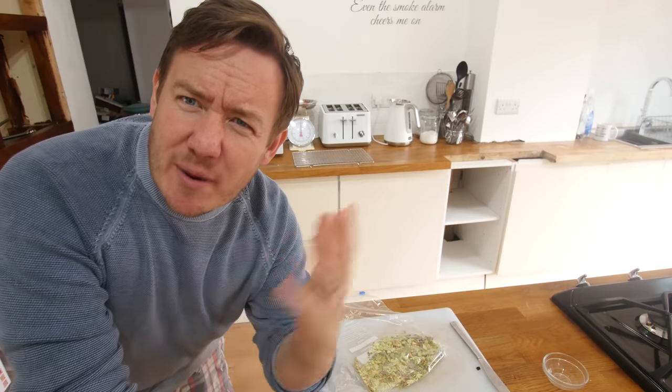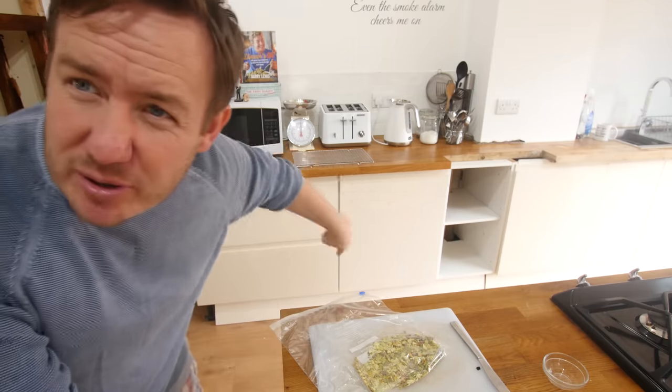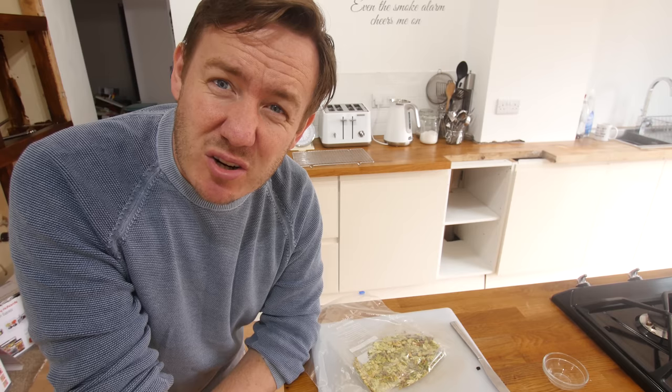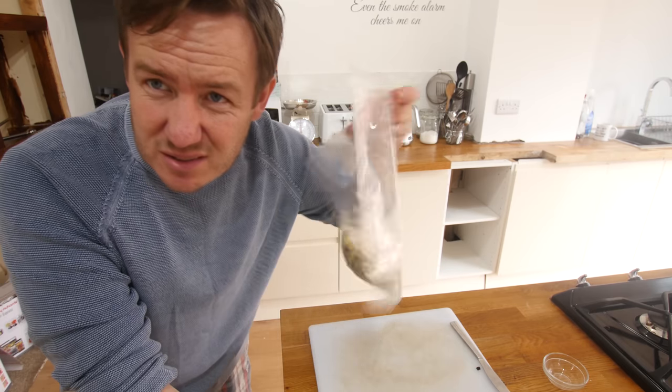A plumber has just arrived in our house to alter a pipe, so this recipe's going on hold for just a little bit. Once he's done, we'll come back to it. Sorry about that — plumber's gone now. There's a pipe that runs down there that we had to get moved back, so Mrs. Barry can finally get her dishwasher.